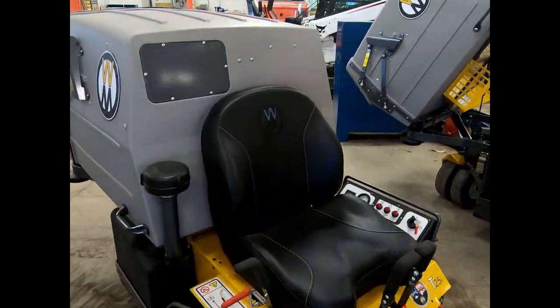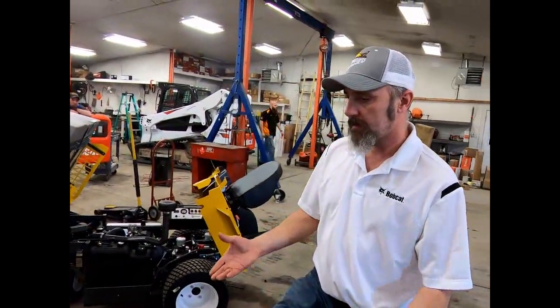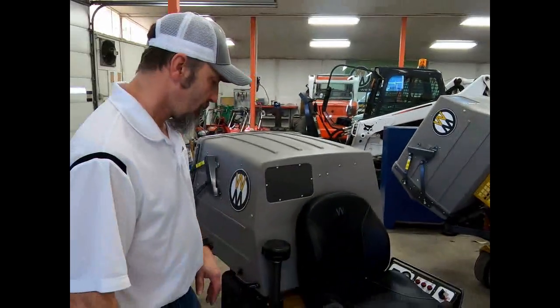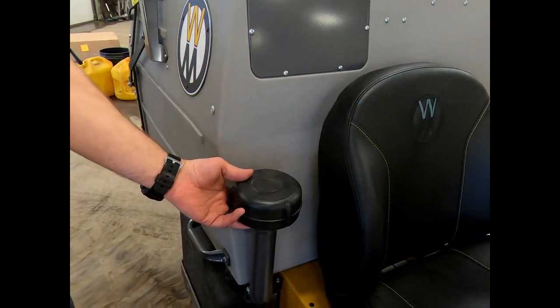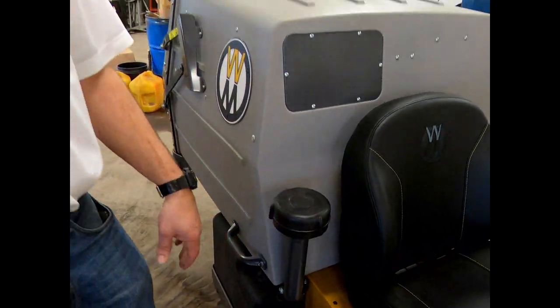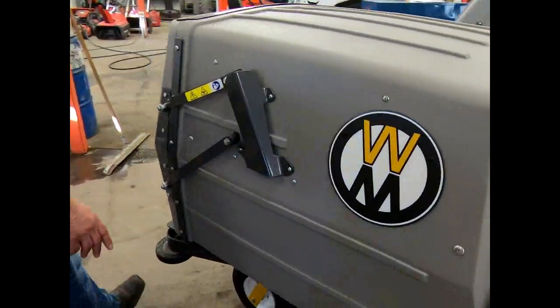This mower has the comfort seat on it. There are two other seat options: the standard seat and an air-ride style seat that's adjustable. This here is your air intake — it's got a fan in there that stops sticks and debris from getting in and forces air into the engine.